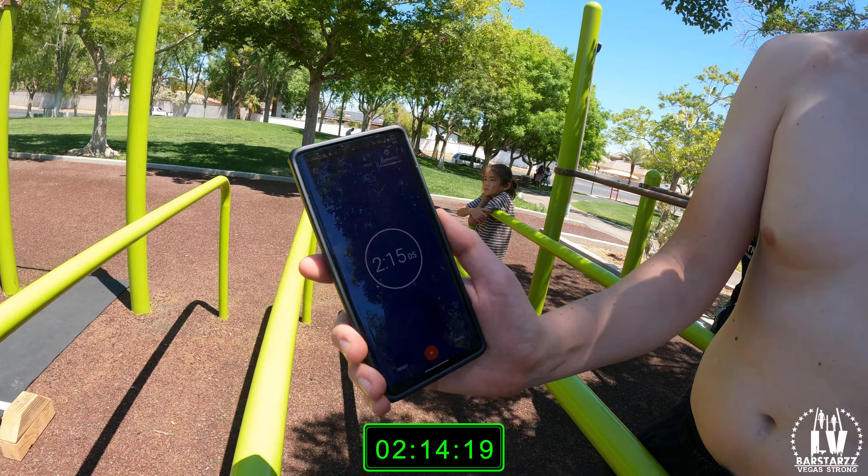What time you got? Two minutes and fourteen seconds. Wow. Let me see the clock — 2:15. That's a personal record right there for you.